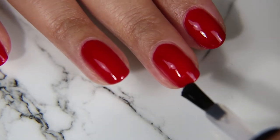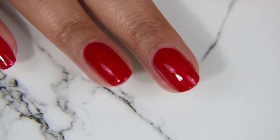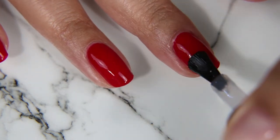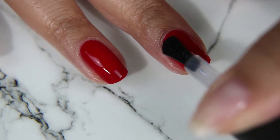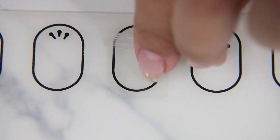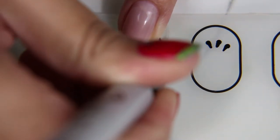I thought it was fine without it, but with So Clingy as the base it actually goes on a bit smoother. After letting that dry for about 15 minutes I'm going to apply the top coat first, because I want to do a sort of French with Now and Later and I have to use tape. The tape sticks to the nail polish even if it is dry, but for some reason top coat makes it so it doesn't stick as much.